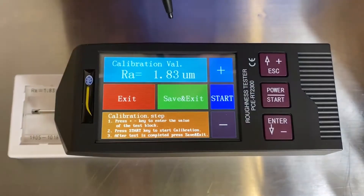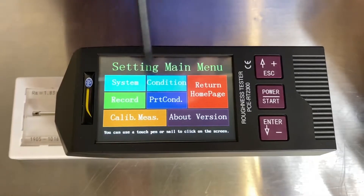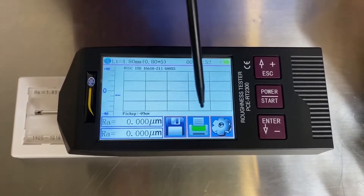So once it calibrates this area, we're going to start, save and exit. It's going to save that data and exit out. And now the next scene we're going to see is to return to the homepage — we're going to take an actual measurement.